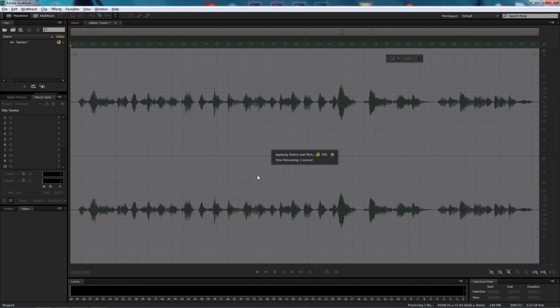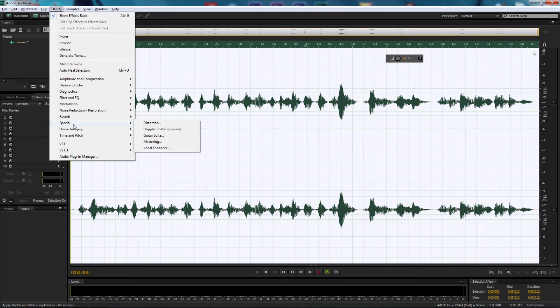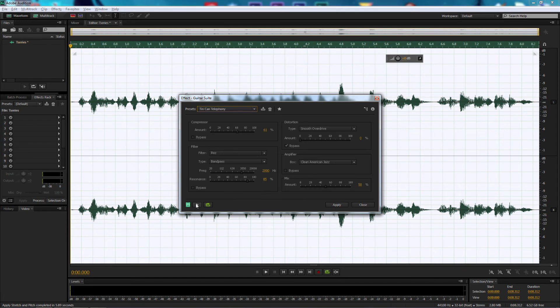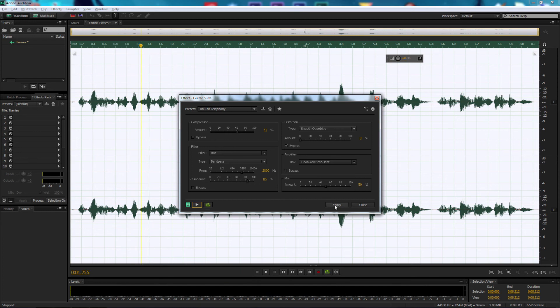There's one more step. I'm going to come up to Effects, come down to Special, and select Guitar Suite. As the default preset opens, let's change it to Tin Can Telephony and select that. Let's press Play — the General's description of your tactics have been 100% accurate today. Very impressive, even by my standards. I'm happy with that. Let's select Apply.